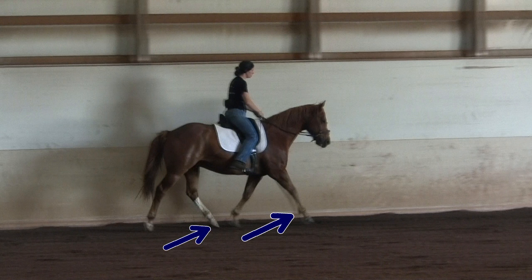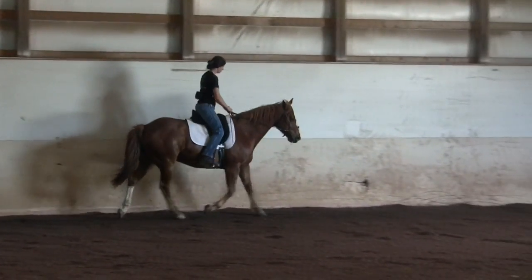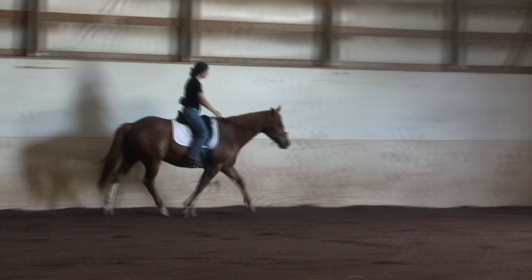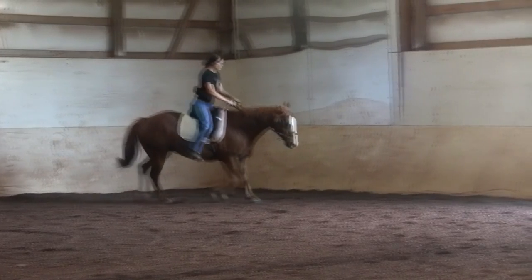This is a trot. Again you're going to watch the diagonal legs — the front right and the back left. See how they swing together and land at the same time. This is a Quarter Horse trotting, by the way. This is what a trot looks like just for comparison when we show the fox trot.